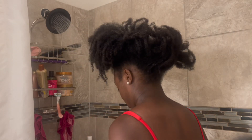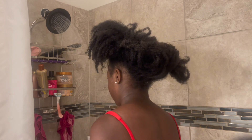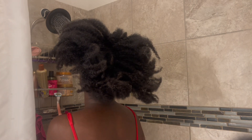Hi guys and welcome back to my channel. My name is Candice Miller. If you're new or returning, welcome back. Today I'm showing y'all a very quick under-30-minute wash day and I only use three products for this wash day.